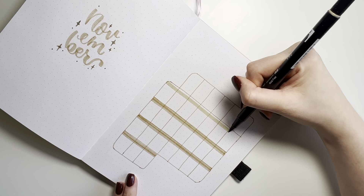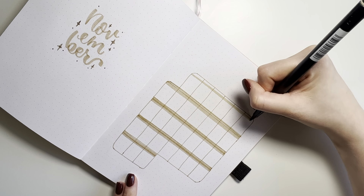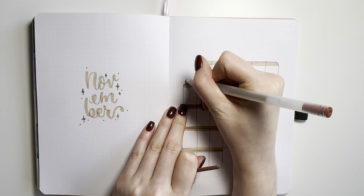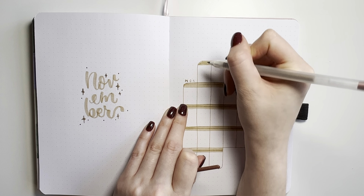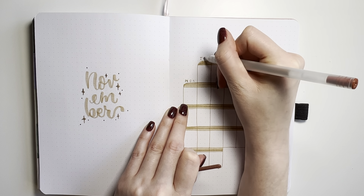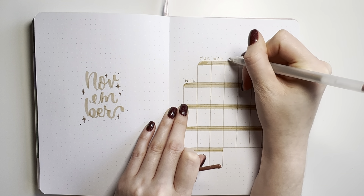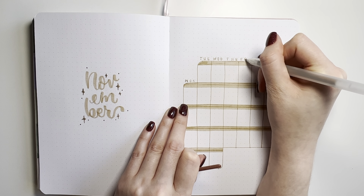October is the first month in my bullet journal that is not completed — every other month is completed. But that's okay. We do not have to be perfect, and I'm not going to complete the month just for the sake of having a full journal. That would be a waste of time and energy. So we're just starting fresh with November.